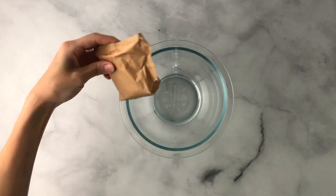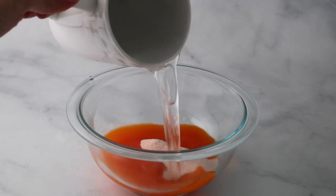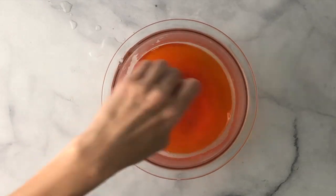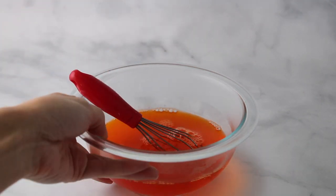Then to a small bowl add orange flavored jello and hot water. Mix until the jello dissolves, and then go ahead and set this aside.